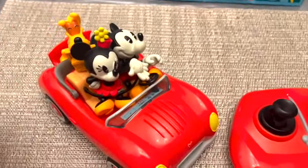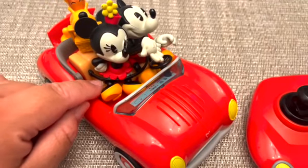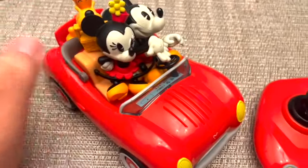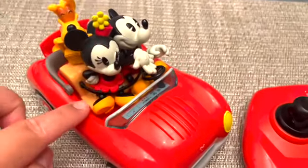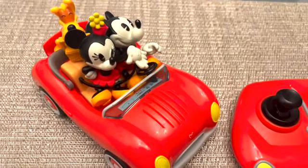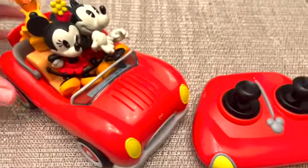I would be careful if you do purchase this car to not take off this little black strap — it's to keep the figurines in place, and it is a little difficult to put them in there and snap it in place. So if a child is playing with this they may need the help of an adult.